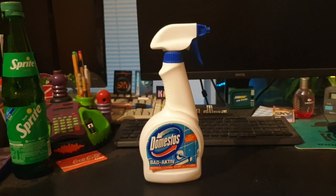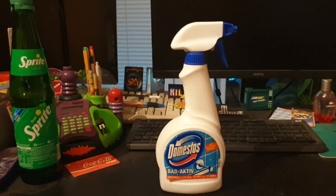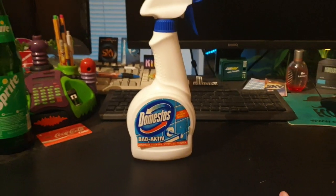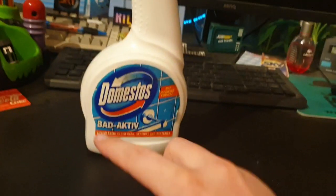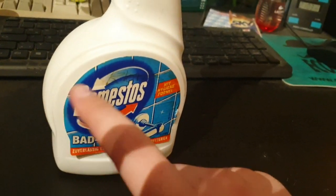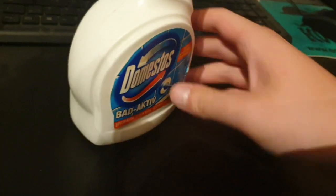Welcome to my new video on this channel. Today we have a 90s Domestos bottle. It's in really good condition. There's a little bit of an emblem here that's a little bit loose — I think it just needs a little bit of new glue on it.